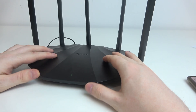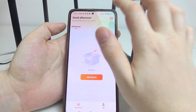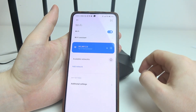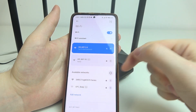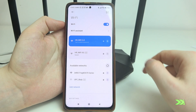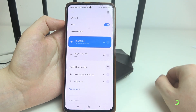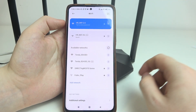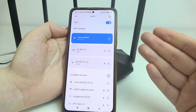We might need to wait around one to two minutes until the router powers on. We can check if it's on by looking at the Wi-Fi signal on our phone. Open the Wi-Fi settings and keep refreshing the available networks. You can see the Tenda router appear. Connect to one of the networks — either the 5G or the 2.4 band.